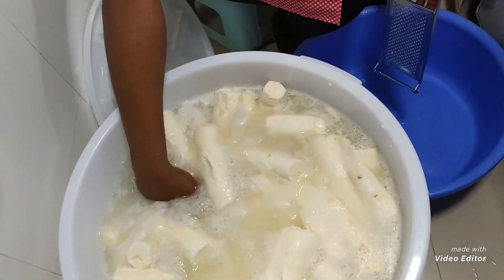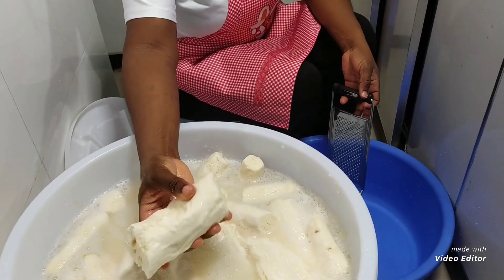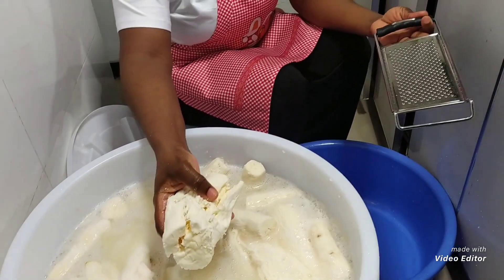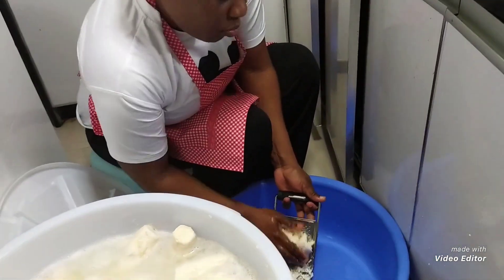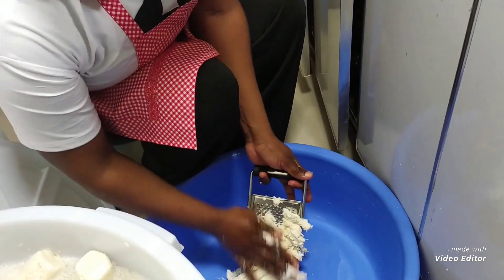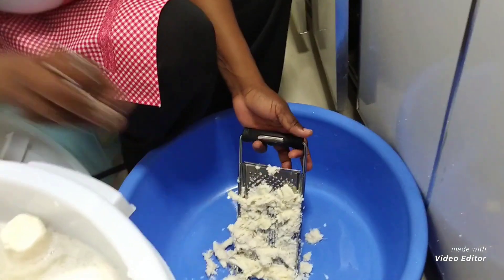As you can see, our cassava has fermented and it is 90% soft, so now I will have to grate the cassava. I have to grate all of it using this grater. Actually, back home you'd use a machine, but I don't have that machine here in China, so I'll use this small grater.